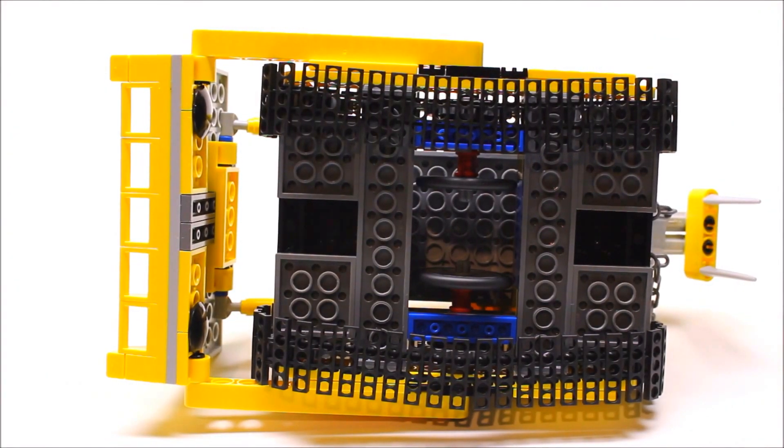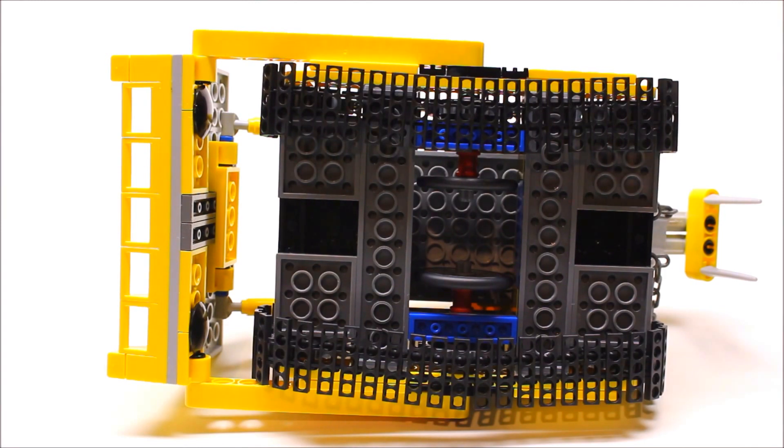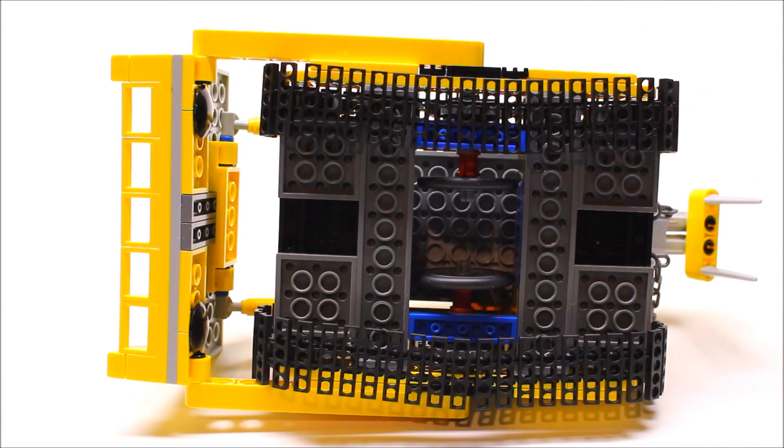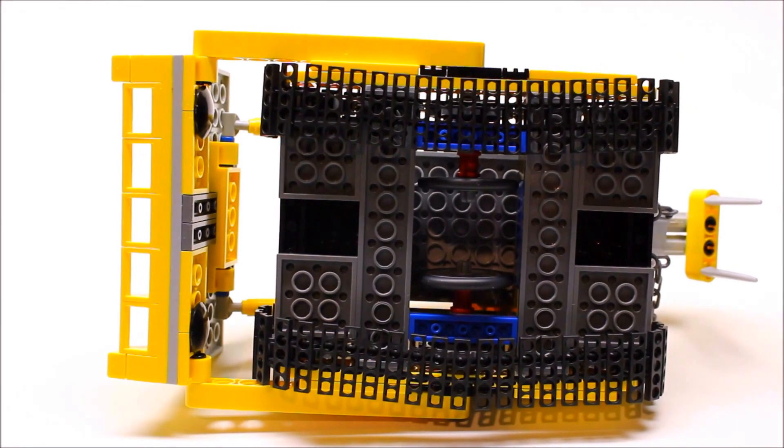Here's a look at the underside. The reason it runs so smoothly is because of these two rubber wheels underneath that help it move along. I really like the way they hid them all the way on the bottom there.